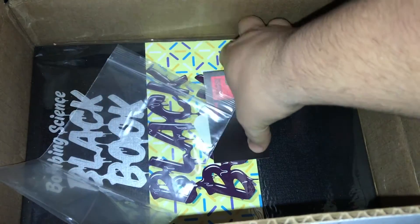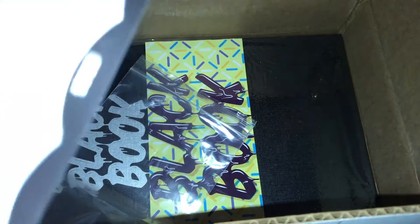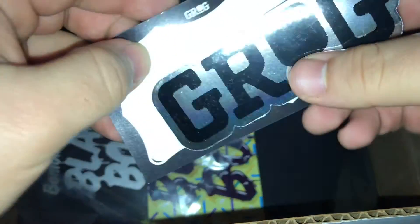Let's see what this is. And even more coupons from BombingScience, another HelloMyNameIs by Grog, and a Grog sticker.